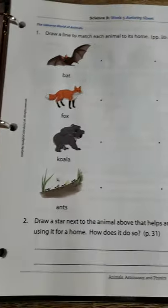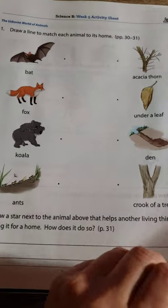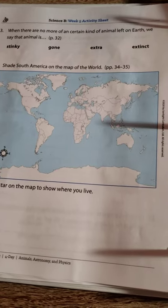We haven't got this far yet. We talk about some of the pages as well — they love it. Both my boys are very into science, and it's so much fun.